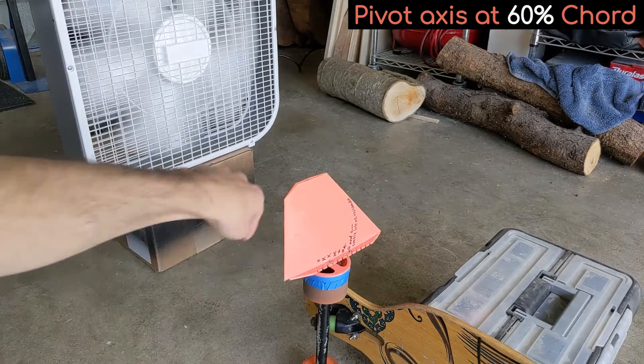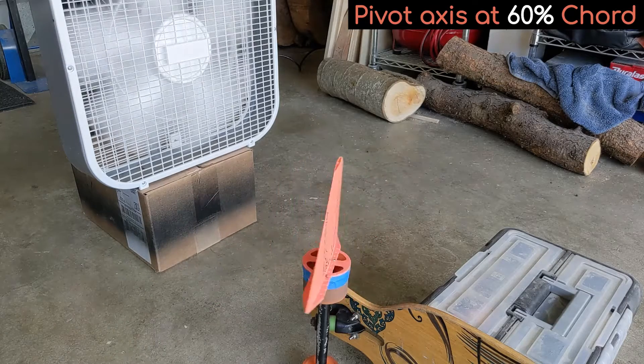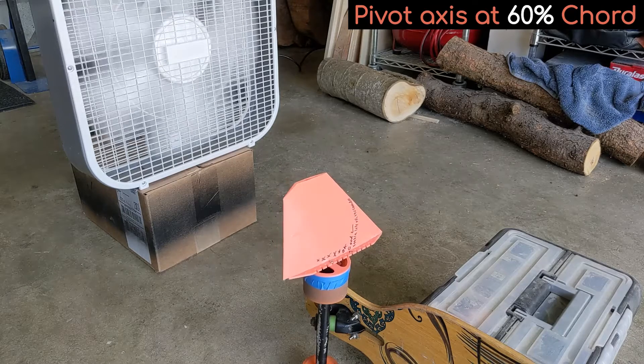I then jumped to 60%, which seems to be roughly the balance point of the stabilizer, because it doesn't want to point forward or backward, but instead comes to a rest almost perpendicular to the oncoming air.